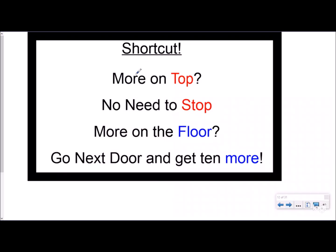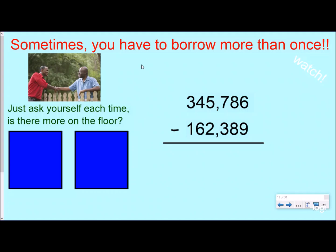So I want you to know the shortcut and why it works. Here are the steps: 'More on the top, no need to stop. More on the floor, go next door and get 10 more.' Now, when we have whole numbers and no decimal is written, the decimal is still there — it's next to the ones place. So my decimals are lined up, which means my ones, tens, hundreds, and all place values are lined up.